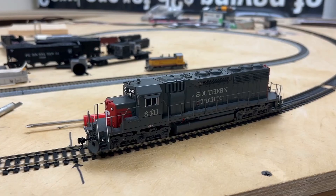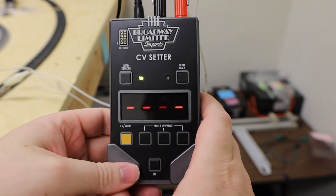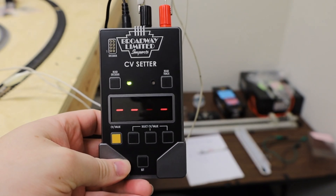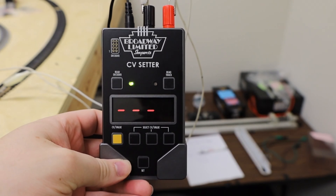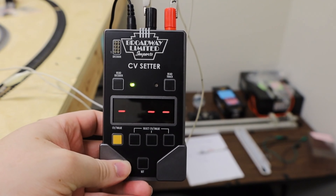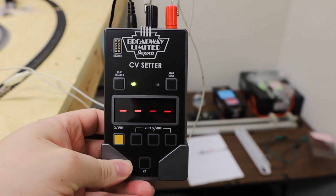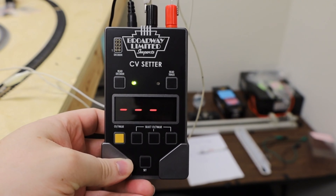Looking over here on the track, we've got an SD40. Let's say you wanted to change the volume of it a little bit. That's one of the more common requests we get from customers — what CV changes the volume of your locomotive? Well, that CV is value 133, and the default setting from the factory is 128.